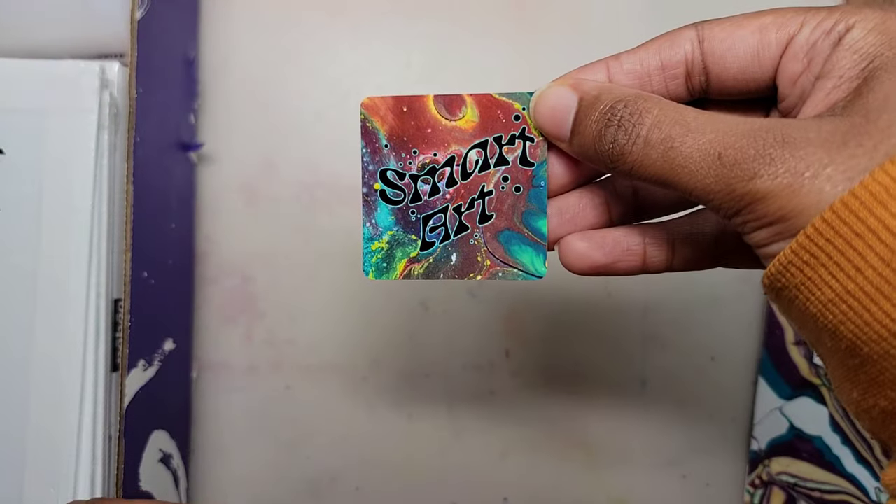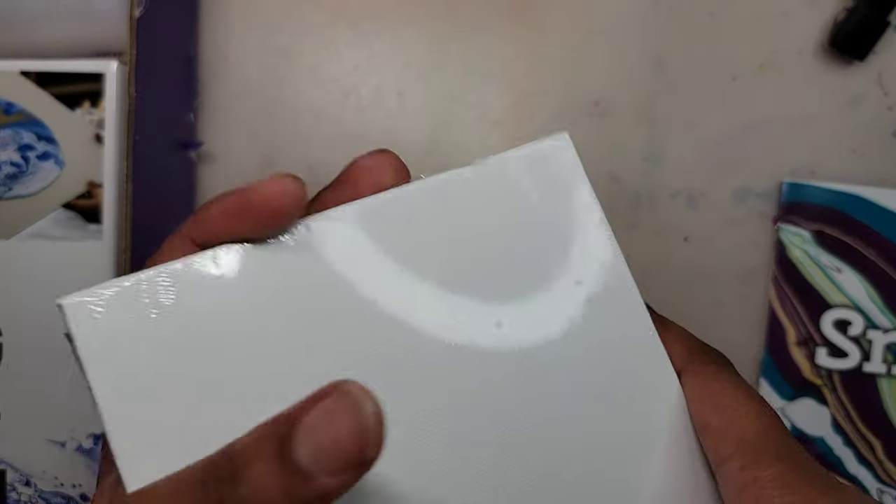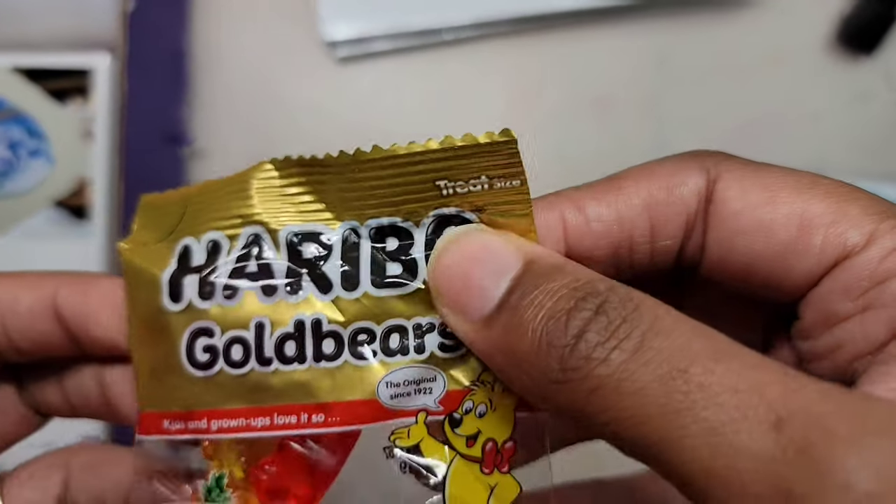I have a groovy SmartArt sticker. Next, I have four 5x7 canvas panels by Art Alternatives. These panels are acid-free and are suitable for all acrylics, oils, and other wet or dry media.